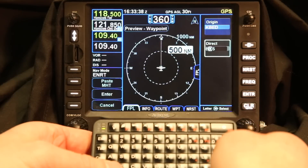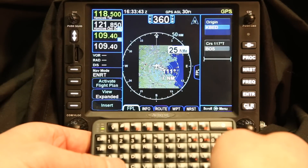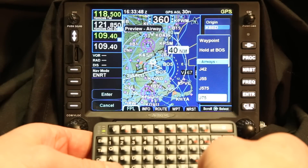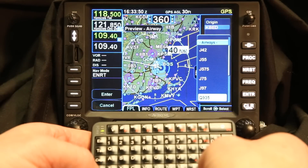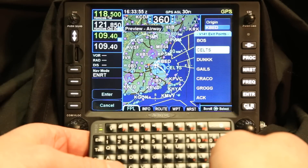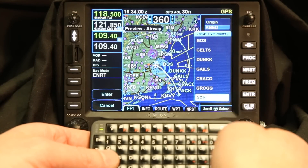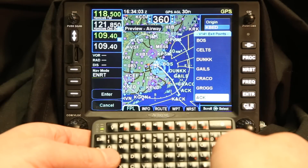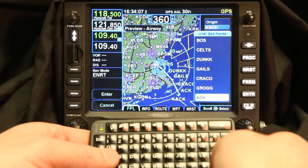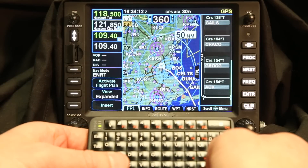It pulls up Boston VOR, and I'm going to fly to Boston VOR. From there I'm actually going to pick up Victor 141. As I slide down through the choices you can see our Victor Airway planning — there's Victor 141 down to Nantucket. I can press A and it'll build it all the way down, so I don't have to slide through those. I can arrow to the ones I want and it will build. Because I can press the A button on the keyboard, it will build that. Now I have a Victor Airway that goes from Boston to Nantucket.